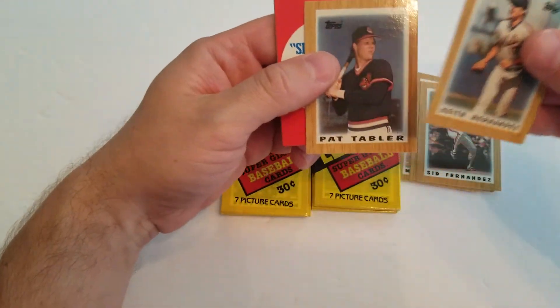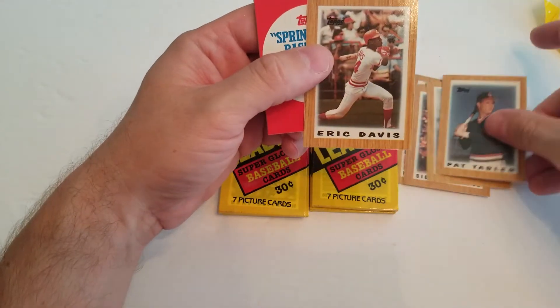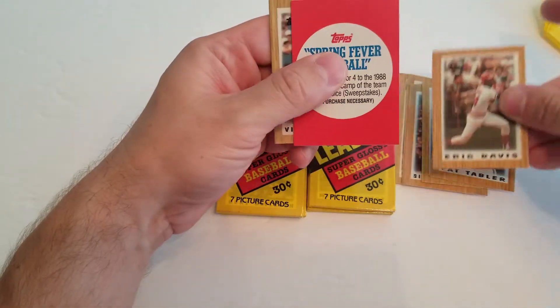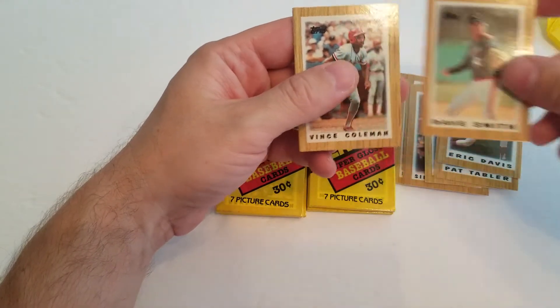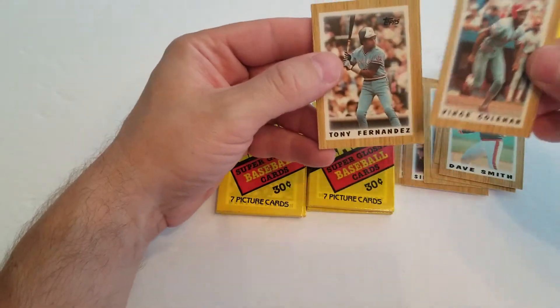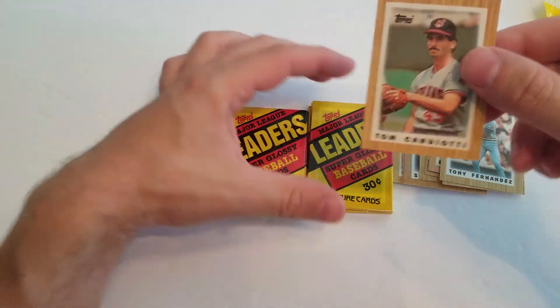There's a Keith Hernandez, Pat Tabler, Eric Davis, Dave Smith, Vince Coleman, Tony Fernandez, and a Tom Candiotti.